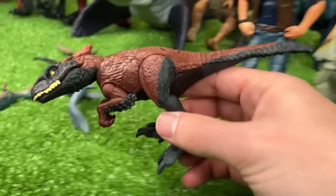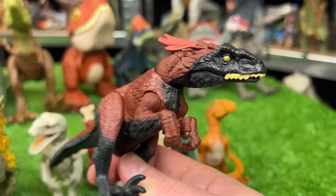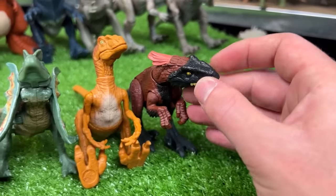I've got another Raptor over here — this one is a Pyro Raptor figure from Jurassic World Dominion. It's got the feathers all over its body and the especially large feathers on the top of its head. Let's set this Raptor down next in line.